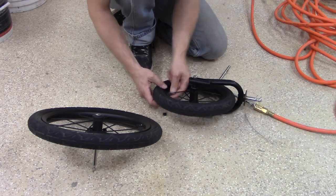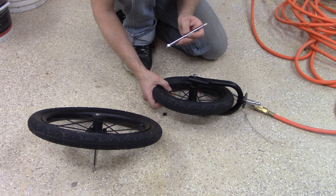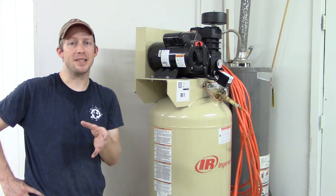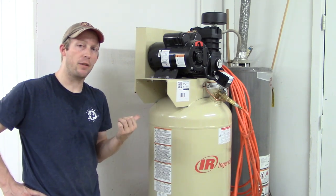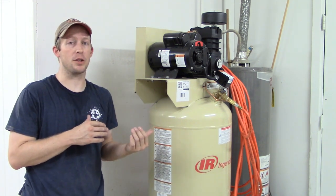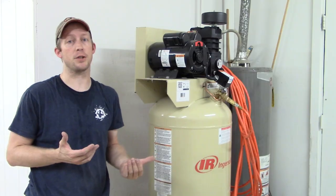With the compressor now working, I had to test it out. We threw some air in the tires of our jogging stroller and it did the job. And that's a wrap on the installation of my 60-gallon, 5-horsepower Ingersoll Rand air compressor. I'm hoping this compressor will serve me well for years to come.